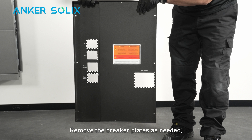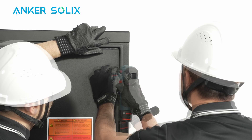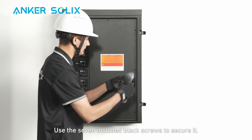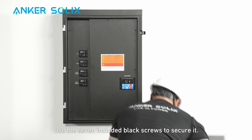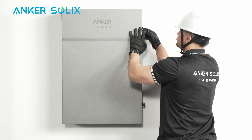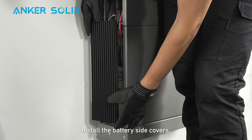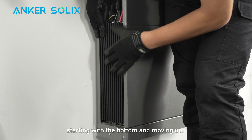Remove the breaker plates as needed and reinstall the inner panel to the backup controller using the seven included black screws to secure it. Reinstall the backup controller door. Then install the battery side covers, starting with the bottom and moving up.